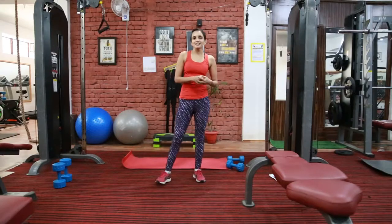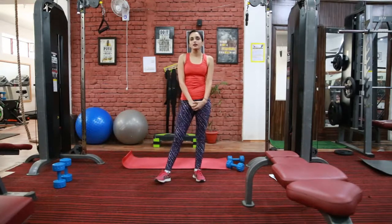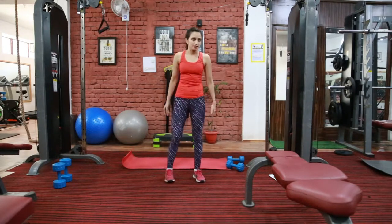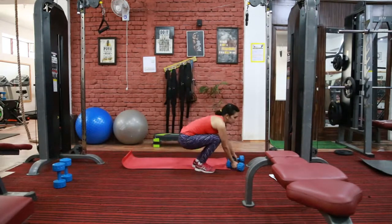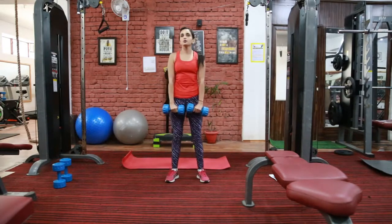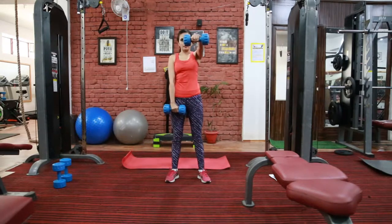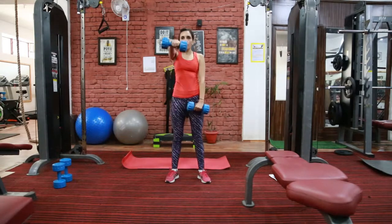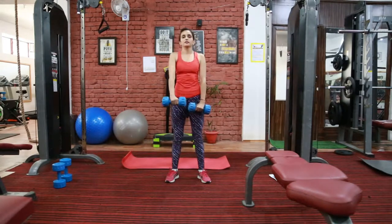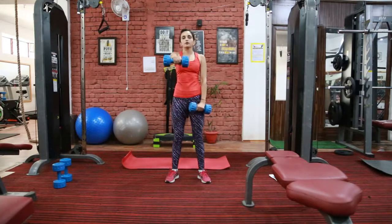Next exercise is for your anterior delts. This is front raise. Here we are going to target the front part of our shoulder and our arms. Hold dumbbells in line with your shoulder, squeeze the front part of your shoulder, hold, and raise your weight. Exhale when you go up, inhale when you come down.